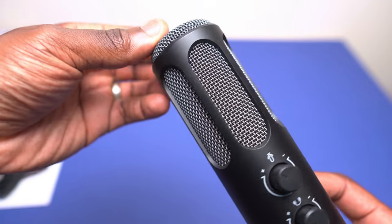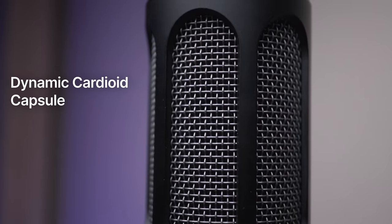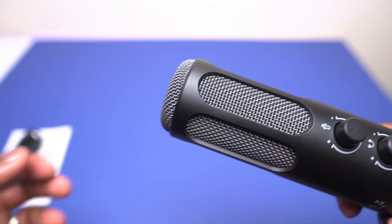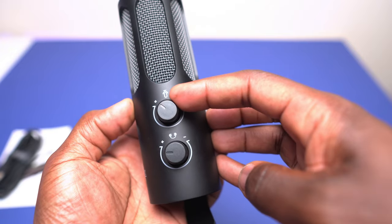The components inside the microphone include a built-in filter, which is awesome for reducing those plosive sounds like P's and B's, and a dynamic cardioid capsule which primarily focuses on sound coming directly from the front, greatly reducing background noise from any other direction. There are also separate knobs for gain control and headphone volume, and a handy mute button with an LED indicator showing red when muted and green when active.